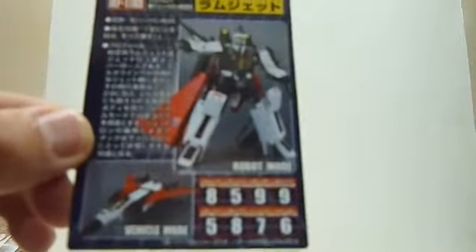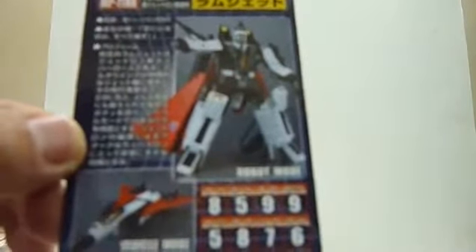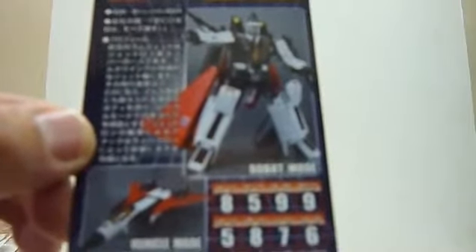Over here it says: Stamina 8, Intelligence 5 — not very clever — Speed 9, Endurance 9, Rank 5, Courage 8, Firepower 7, Skill 6.